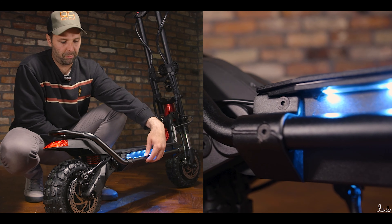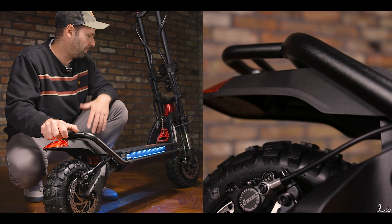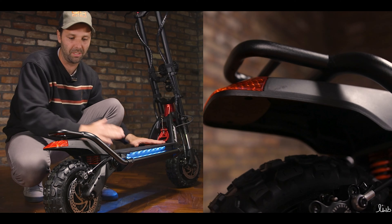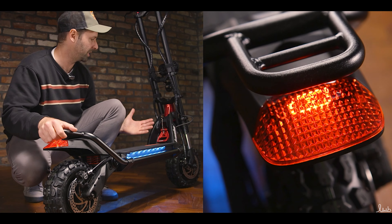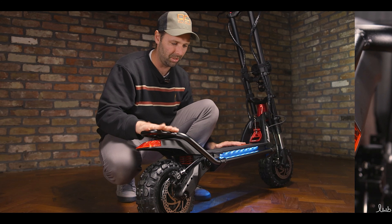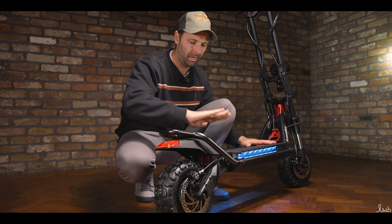Coming down the tubular frame, we get round to the back. There's a huge grip handle, which is really useful when you're picking up a scooter that weighs 47 kilos. It's a big lump — very stable but very heavy. That industrial grip is going to really help out if you ever need to lift the scooter. Built into the rear fender is a footrest. Although we've got a huge deck, a lot of people like to ride with their foot resting back like that. It also protects you from hitting the fender or the rear motor, so it's a nice safety feature and it makes the deck even bigger.